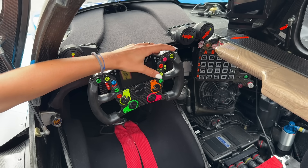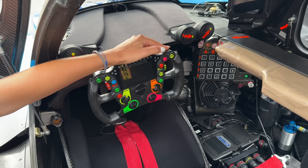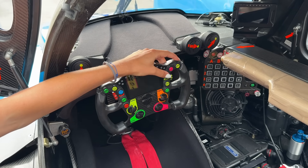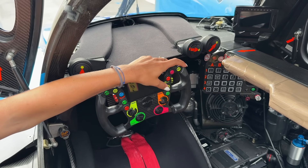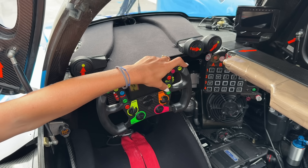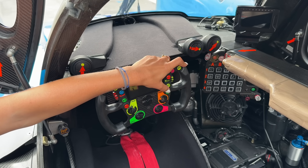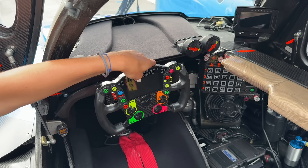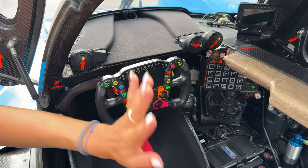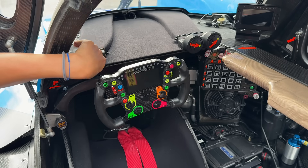Pit limiter, which reduces speed to 60 kilometers per hour. Wipers, the kill button — so once you do a pit stop, you press that one and the car switches off. Full course yellow, which obviously limits you to 80 kilometers per hour. This button is where you actually switch the car on. So you always start in first gear in endurance racing — you press the clutch, which is on the legs, so you have throttle, brake, and clutch all on the complete left side.